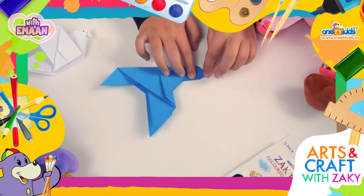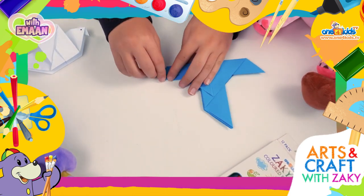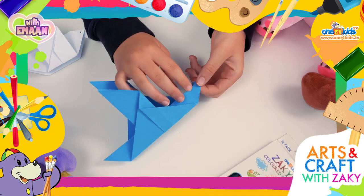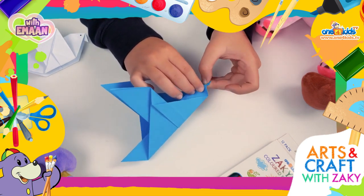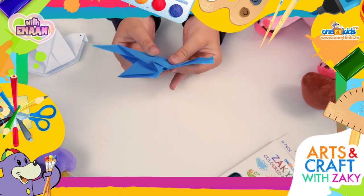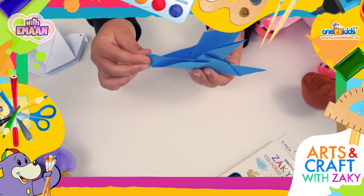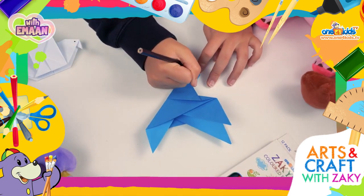To create a beak, you need to fold a beak shape over, then open the beak shape out and reverse fold it inside. Then flatten the beak and put a black dot on each side for the eyes.